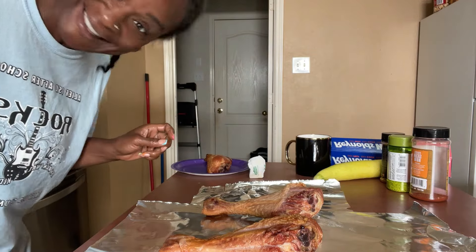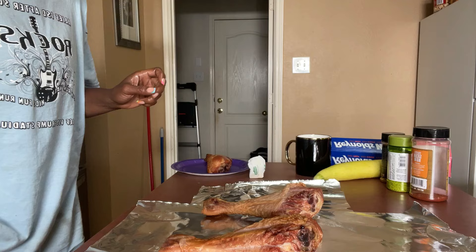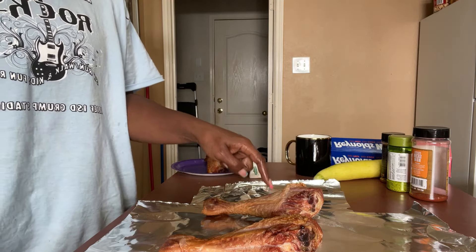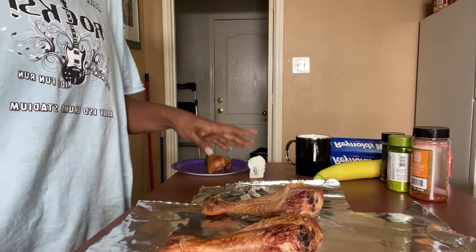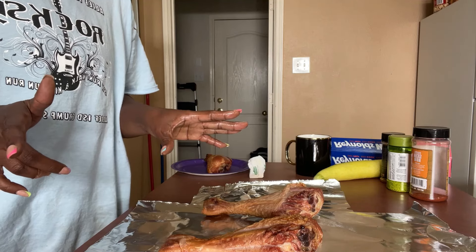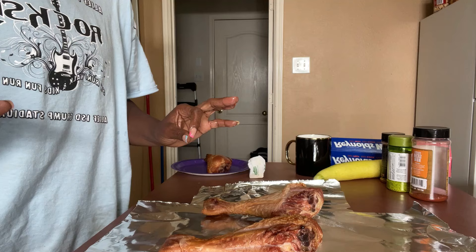Good morning, how's everybody doing? We are having smoked turkey legs with a Korean glaze on them. Never had these before, haven't seen it on the internet at all, but I'm going to try it today.